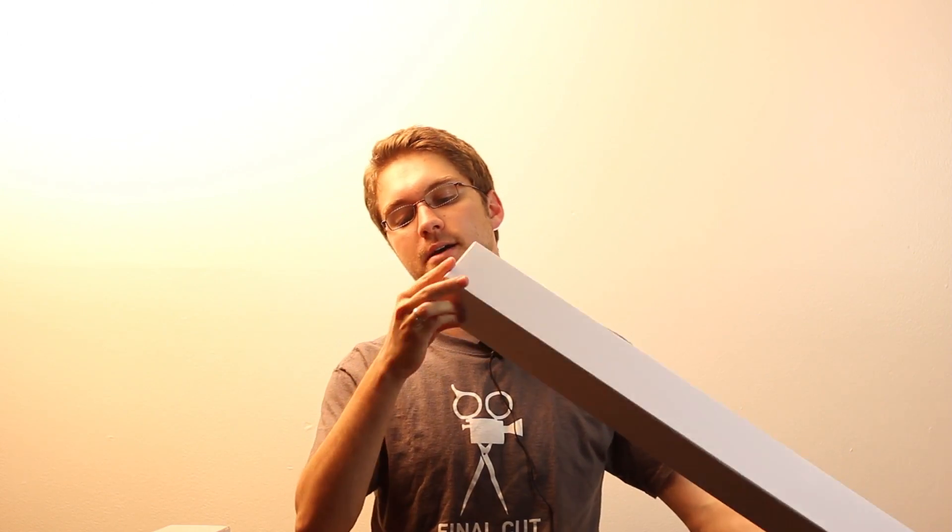So let's dive right in here — it's kind of like Christmas. I'll take the first long box here. It's going to be our light stand.